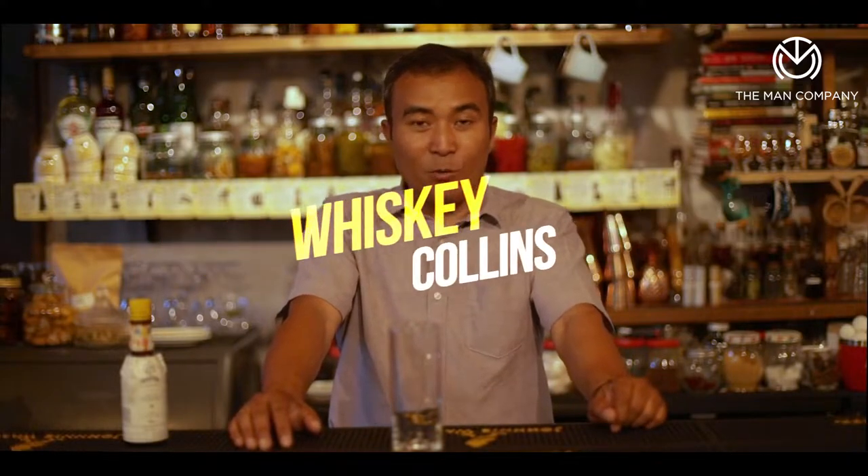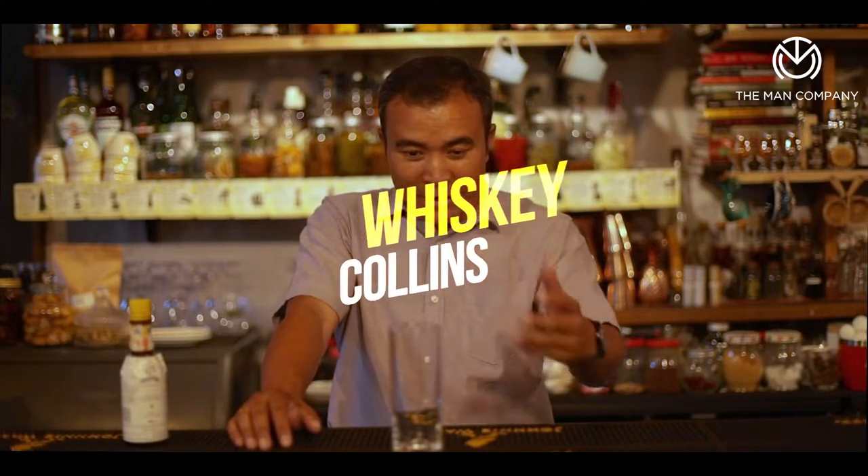This one over here is going to be a whiskey Collins, and it has a little bit of a twist to it — there's some bitters, whiskey, lime, and ginger ale instead of the soda. So it's like doing a whiskey ginger ale with some nice flavors of the bitters in there.